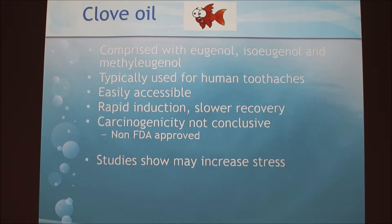One way they tested clove oil is by testing pain sensitivity. Even though the fish seemed anesthetized, when researchers pinched the tail it was still moving, suggesting the fish might still be able to sense pain using clove oil.